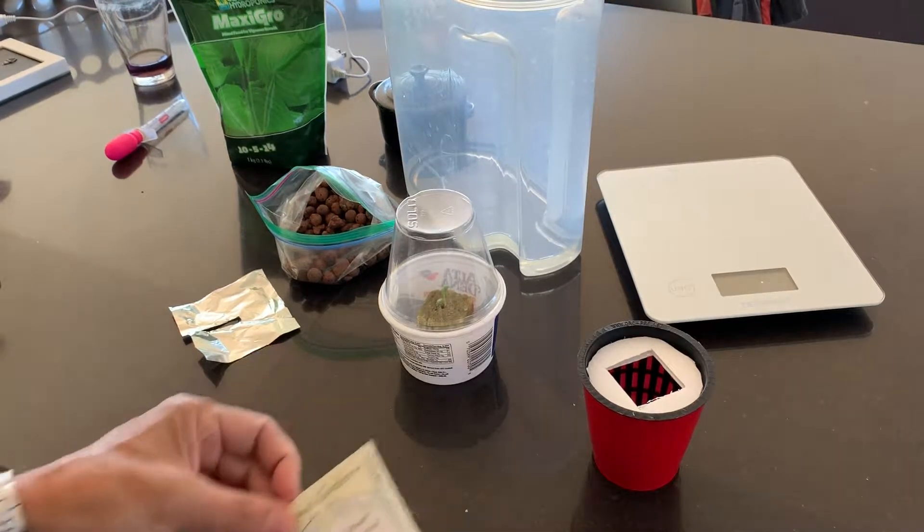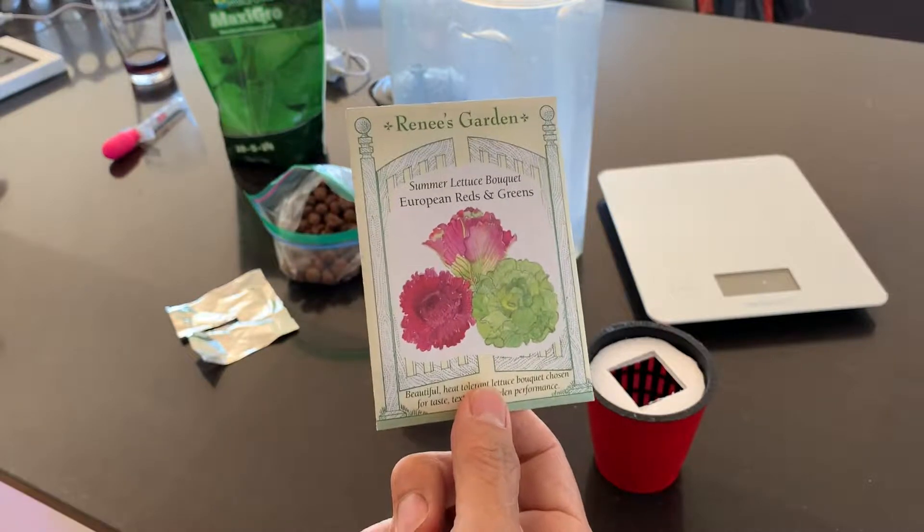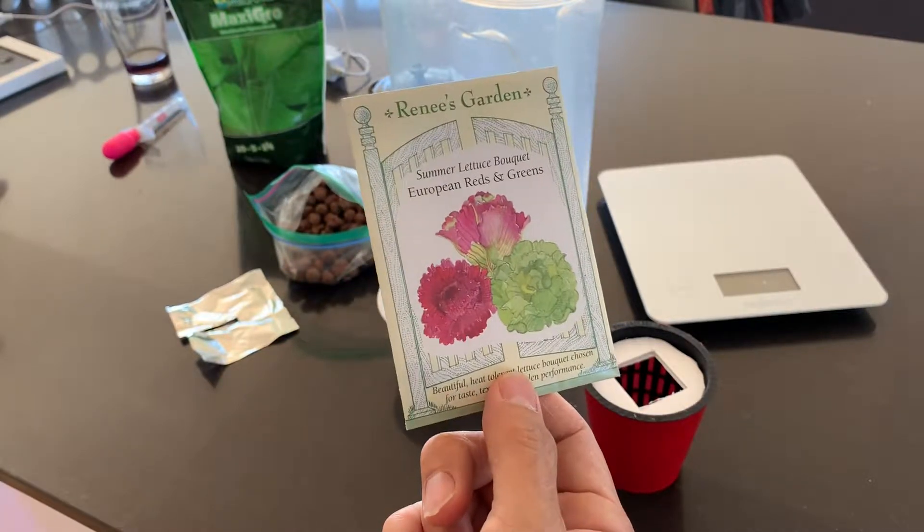I'm going to show you how I transplant my seedlings. I sprout a few of these plants every week to fill my lettuce pipeline.